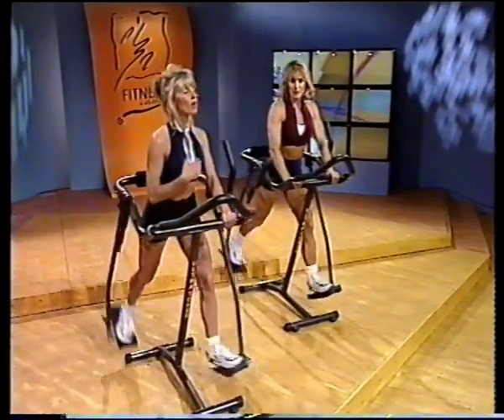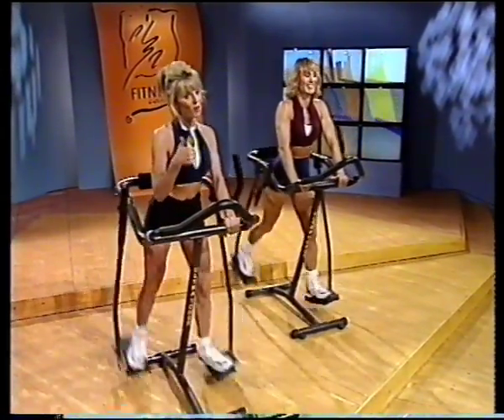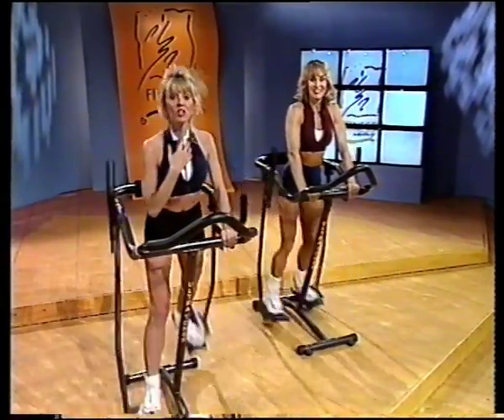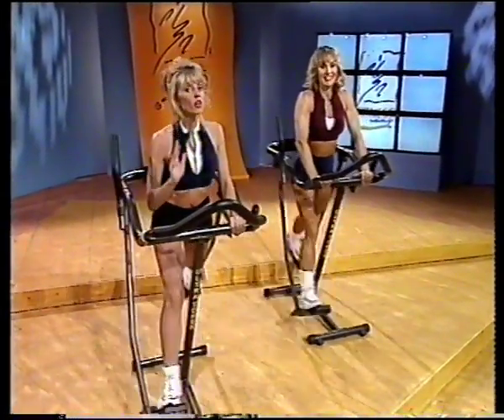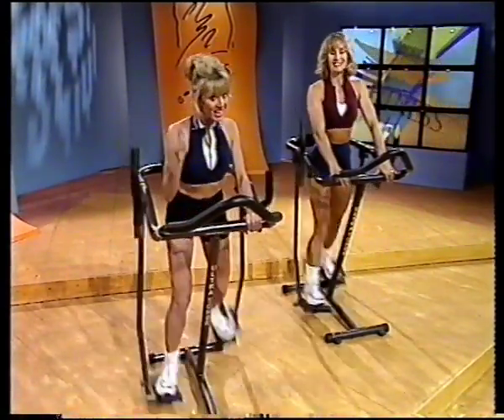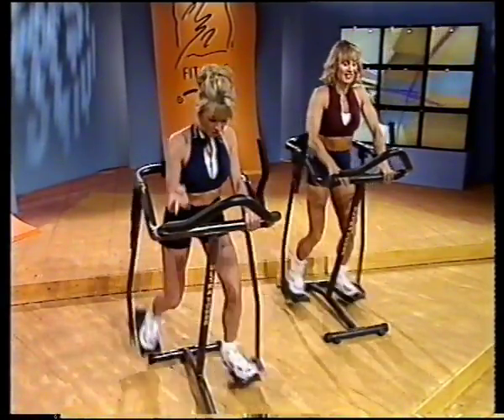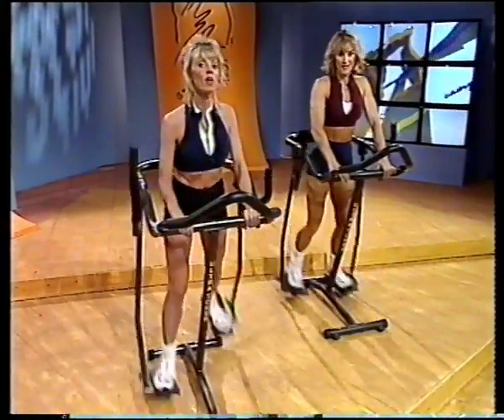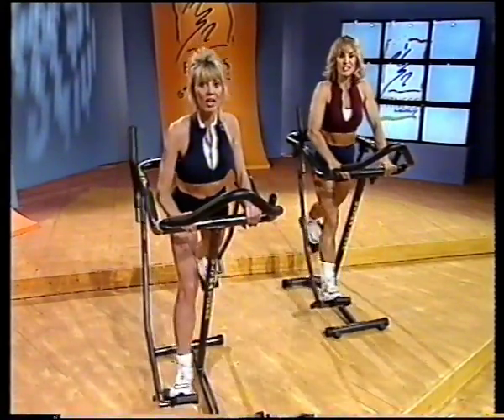We're not going to keep you here too long because we're going to get you back up there. When you can talk and if you're taking a breath about every few words, you're ready to pump it up. When you're ready, add in a slight knee bend for five, four, three, two, and one, and up. You beginners do this too.